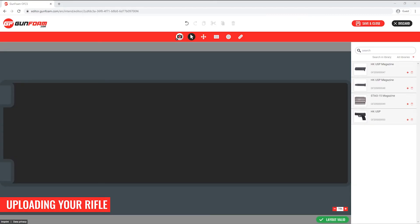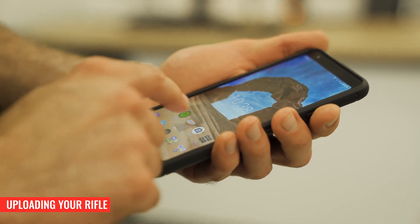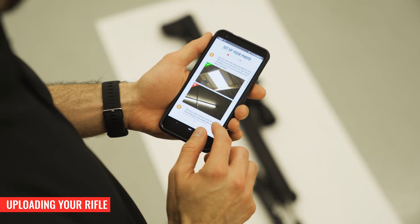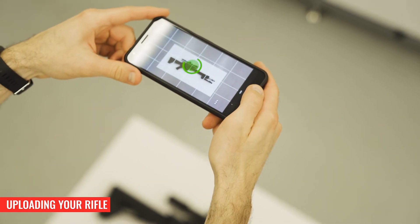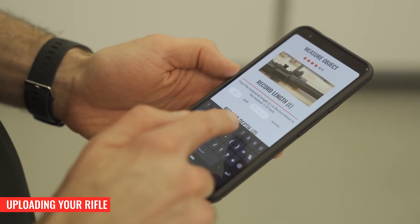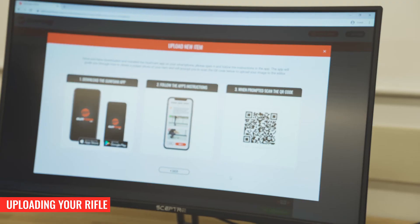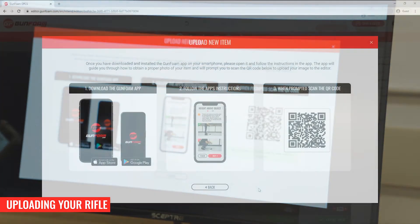Let's go ahead and add my rifle to the foam by taking a photo. I'll click on the upload new item button. I have two options: I can either use the free GunFoam smartphone app, or I can take the image on my phone or camera and upload it from my computer. The benefit of using the app is that it guides you through how to take a proper image with written and video instructions. It also has handy tools that will help you keep your phone level and steady, and it will guide you through how to take and record proper measurements of your firearm. When prompted, use the app to scan the QR code and your image will be uploaded to the editor.